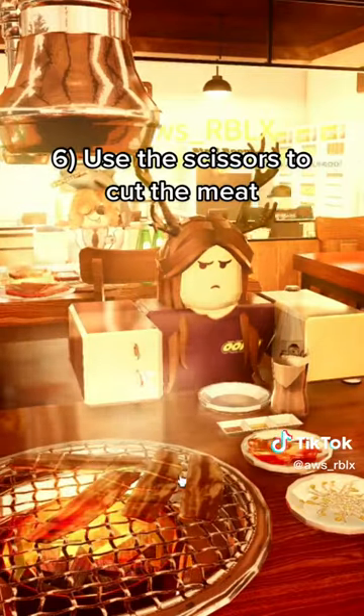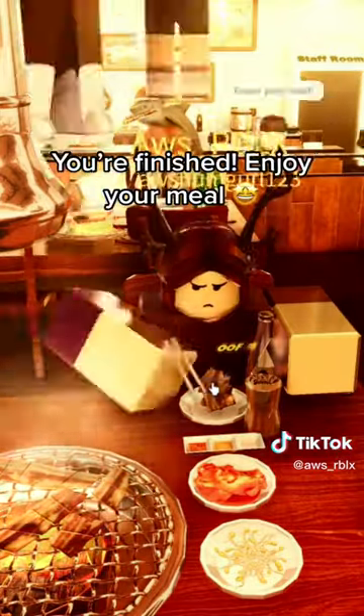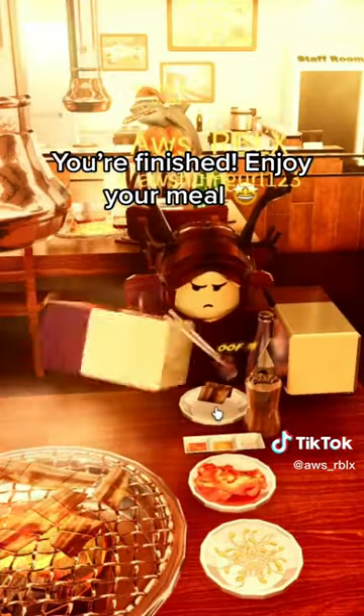Step 6: Use the scissors to cut the meat. Step 7: Pick up the cut meat using chopsticks. You're finished! Enjoy your meal!